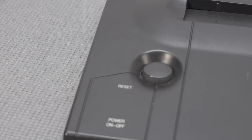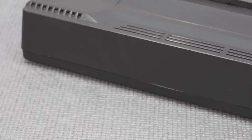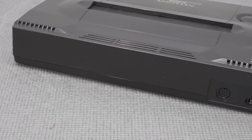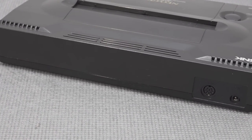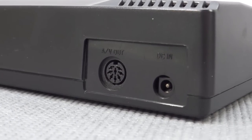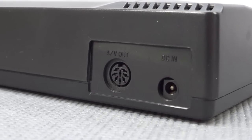Next up we have the reset button for resetting your game, like with any typical retro game system. At the back there's nothing really fancy. If you modify this thing — and I wish I can pick up a modified version in the future — you can get a component output. But for now we're using just the original connection, and the signal is just fine.